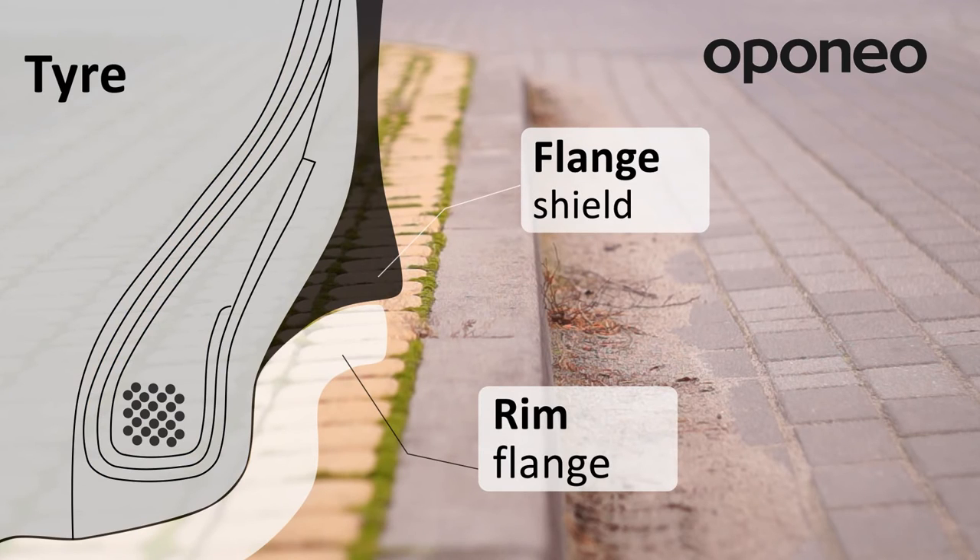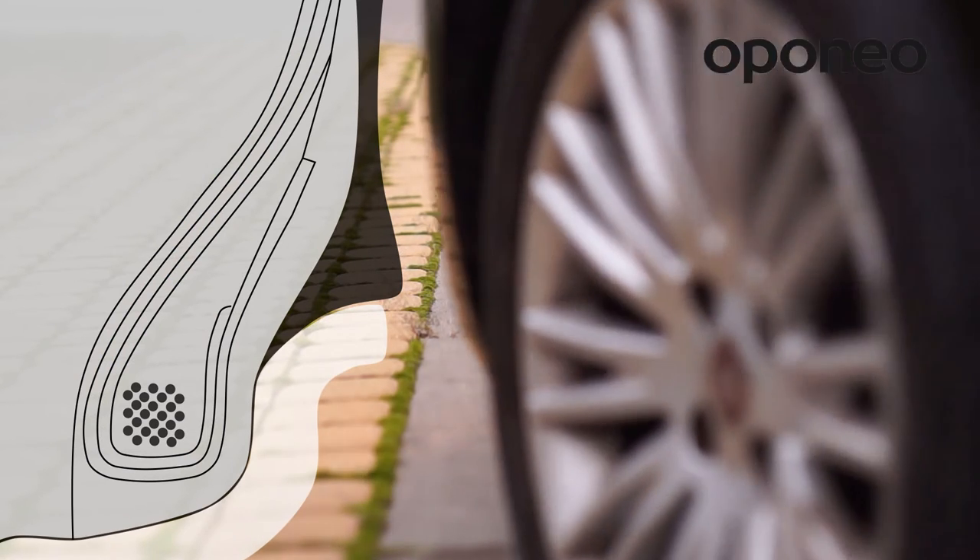Regardless of varying marketing names depending on the manufacturer, the purpose of a flange shield is always the same: to protect the rim and the internal tire's rigid structure against mechanical side damage.